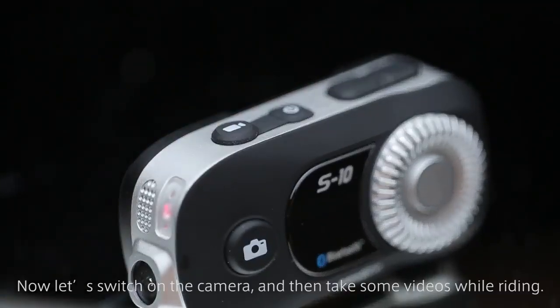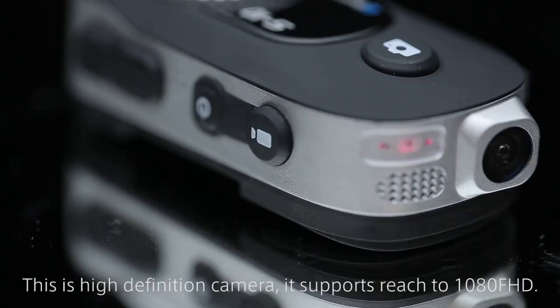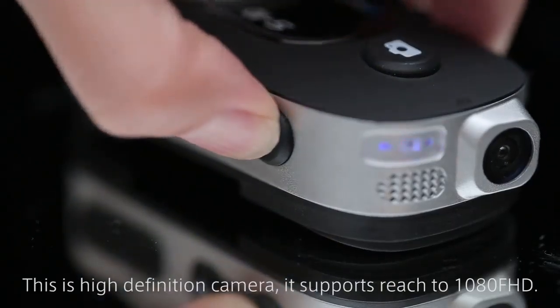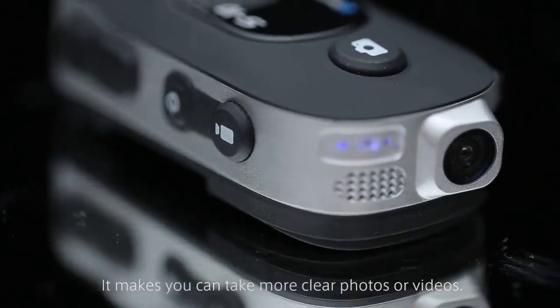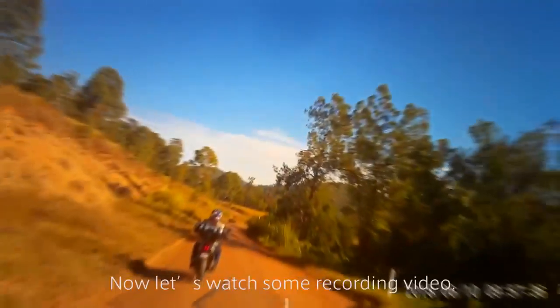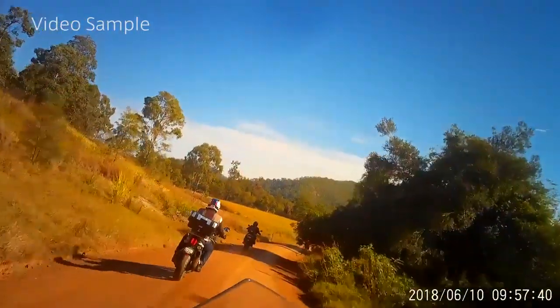Now let's switch on the camera and take some videos while riding. This is a high-definition camera — it supports up to 1080p FHD. It allows you to take clearer photos or videos. Now let's watch some recording videos.